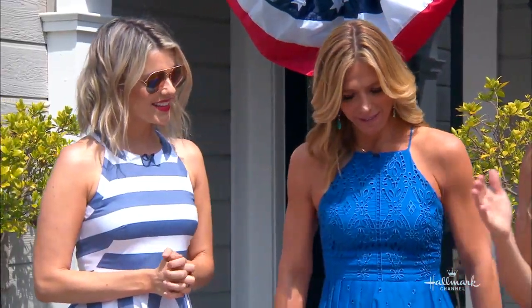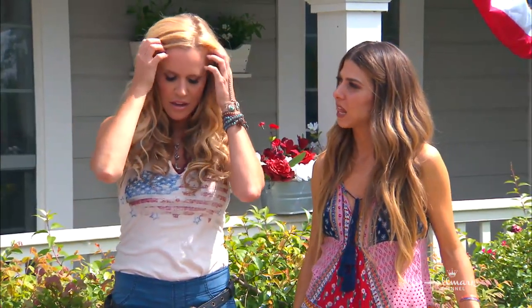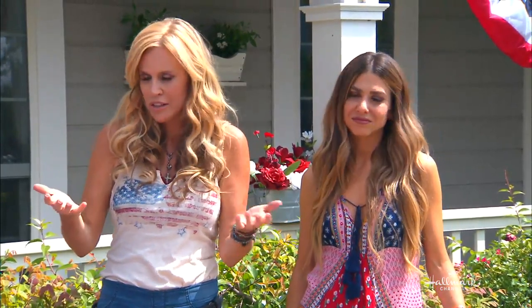I just moved into a new home and in the backyard they have this great sign — it just said 'Summer House' with a flag beneath it. But it was a little old and a little weathered, so I thought I would take matters into my own hands.